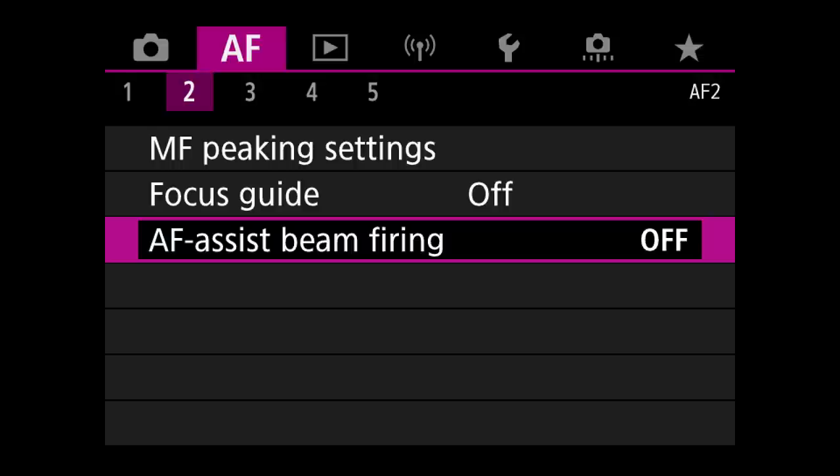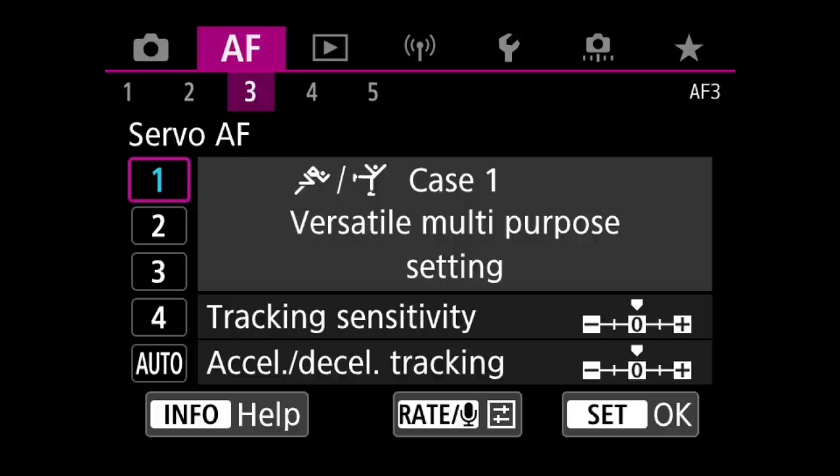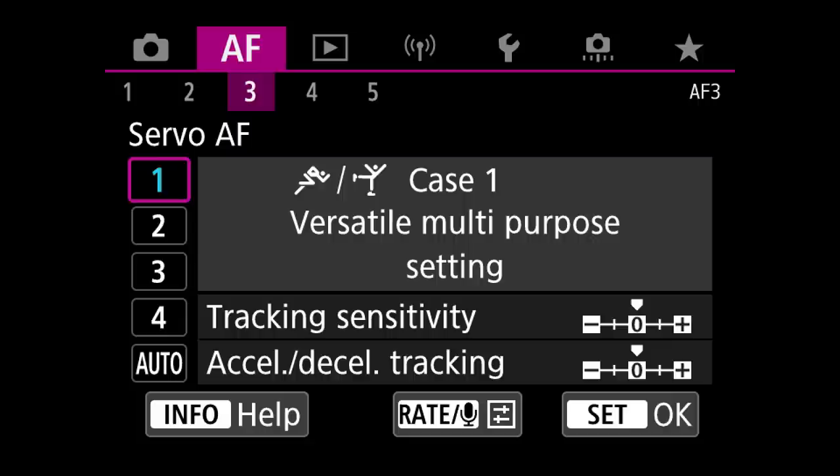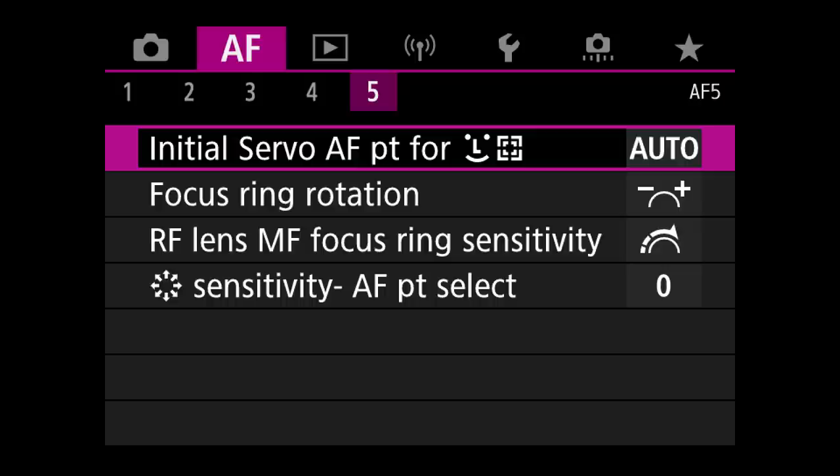Our next menu is autofocus 3 — the autofocus cases, which sets up in general how you want the camera's autofocus system to respond and react to your subjects. Case 1 is the general all-purpose setting. When I shot sports professionally about 10 years ago, I always used case 4. But so far during most of my testing, except when I tested the camera shooting sports, I remained in case 1.